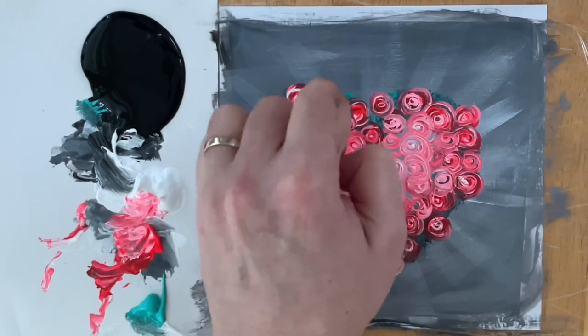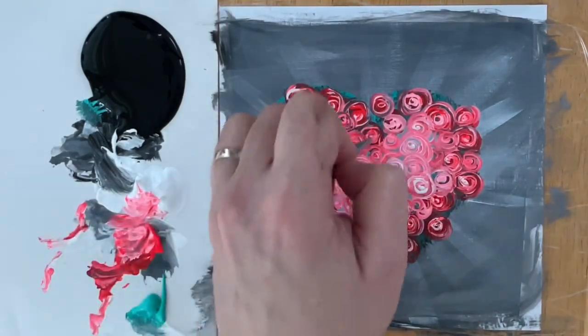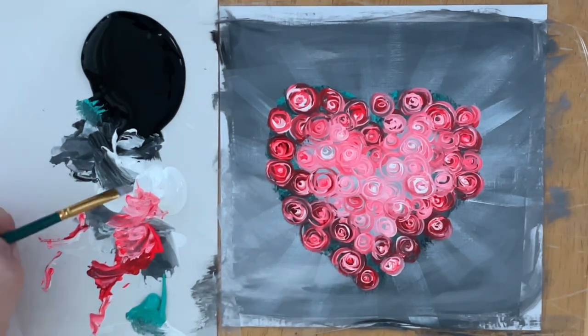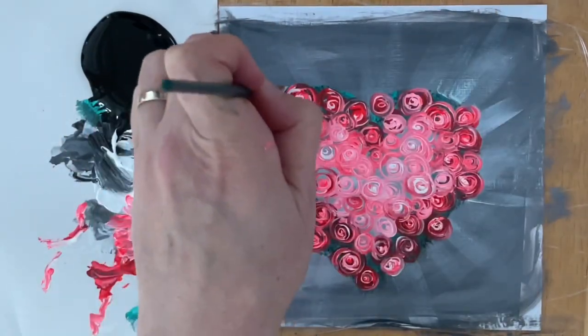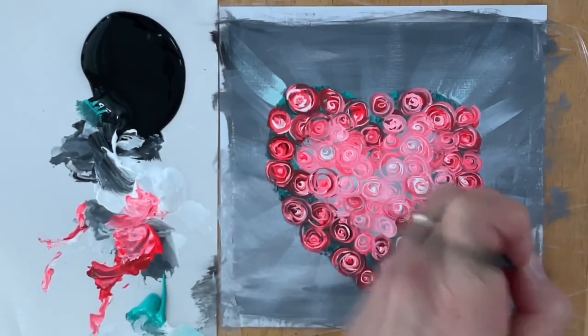I'm going to add a few more highlights inside some of these, making them a little bit more 3D looking with extra white, just because they were all starting to look the same light pink color. Now I'm going to wash that brush off and go back to my little number 4 flat brush, and start adding a few more sun rays around the edges and a few little hints of turquoise, just to make the colors complement one another a little bit better. I'm tinting my white with a little bit of turquoise so it has this fresh, minty, beautiful glow.